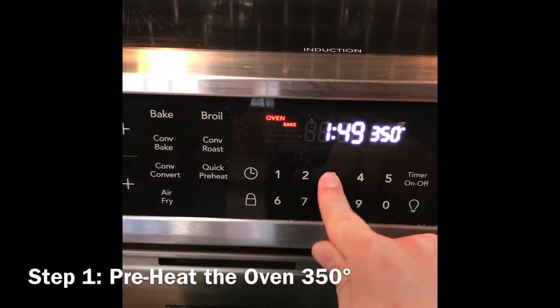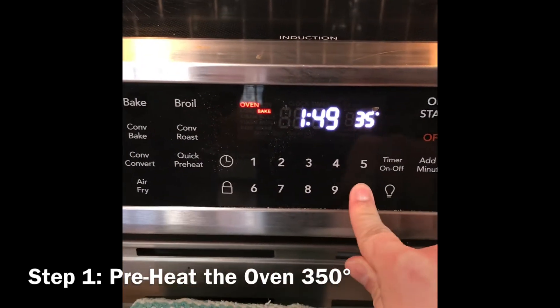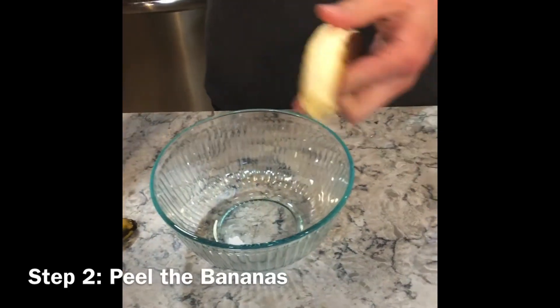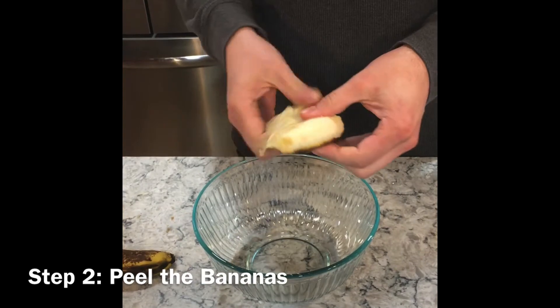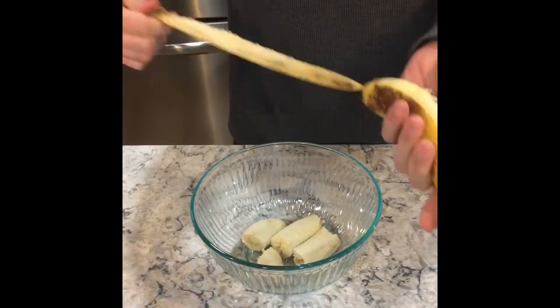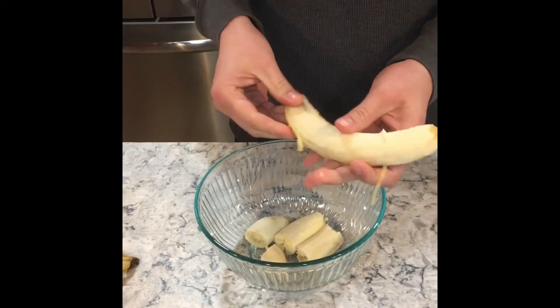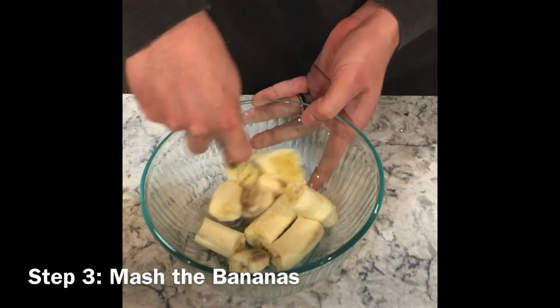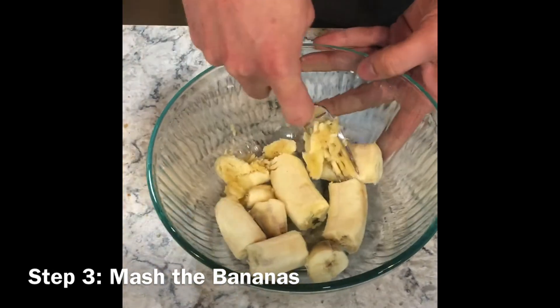Preheat the oven to 350 degrees. Next, peel the two bananas in a medium bowl. Now, mash the bananas with the back side of a fork until mushy.